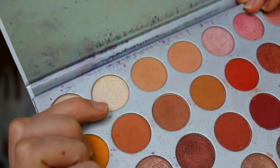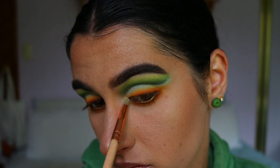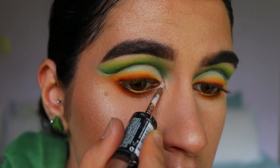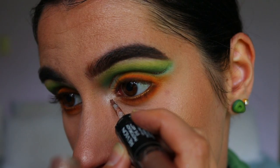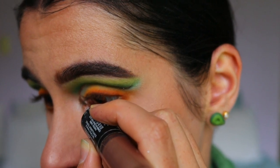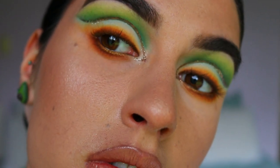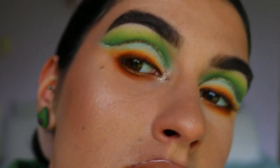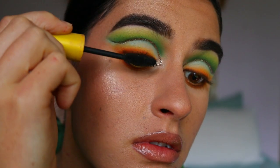For the inner corner highlight I use a shade called Beam from the Jaclyn Hill x Morphe palette, applying it to the very inner corners. Then I go back in with the Topaz Twinkle Photo Ready Eye Art glitter liner to connect the glitter line to the inner corner, following the tear duct area to get a feline inner corner cat-eye effect. This was quite an easy step — that concludes the glitter liner portion.